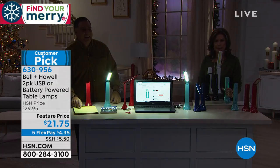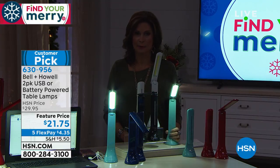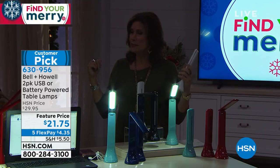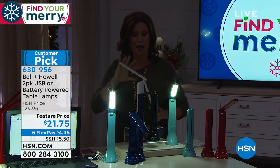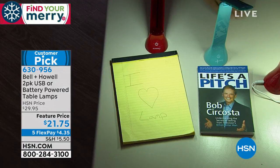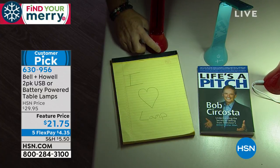They go absolutely anywhere. They are so high design and they look great. Most of you are ordering multiples of these — if you want them, grab them. Maybe you want the red for the kitchen, or the white for the car since it fits in the cup holder. The kids in the back seat can do their homework while you drive home. Everything about this is smart and clever — $21.75 with five flex payments, about $4 and some change gets this home. Amazing to think this is about $10.50 per light, and you get the gift box.